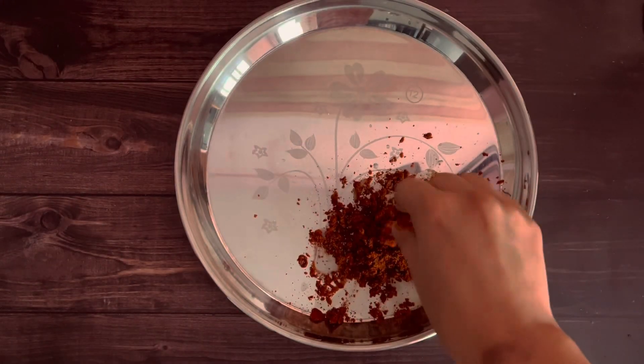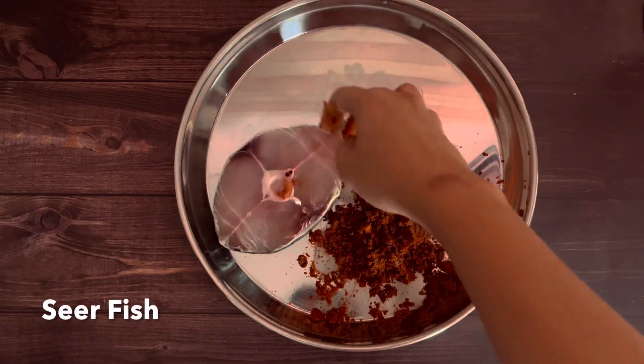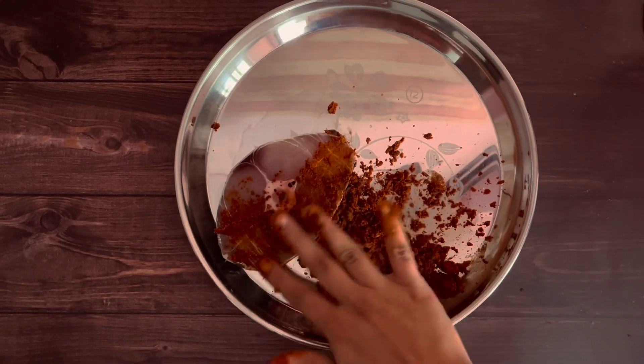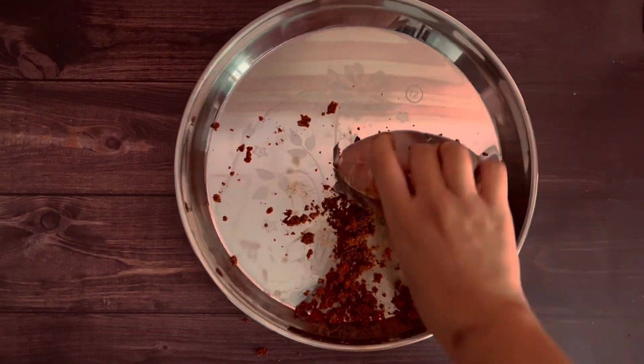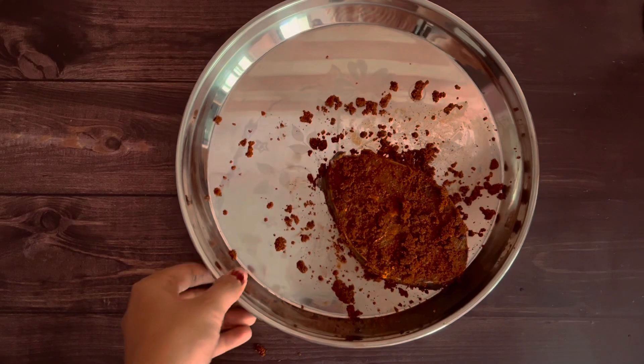We can use any fleshy fish like Pomfret, Seerfish, or Mackerel for this recipe. Today I am using Seerfish. Gently coat the fish with the spices, rub them evenly, and let it rest for 10 minutes.